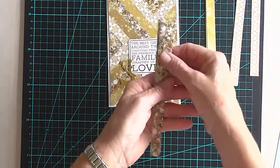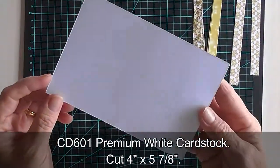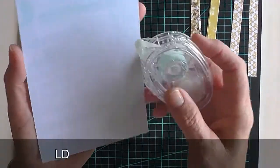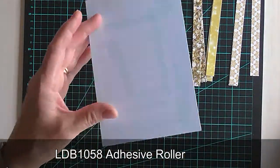The next thing I need is a mat — a piece of white cardstock which measures 4 inches by 5 and 7 eighths, or just under 6 inches. I've gone ahead with my Kaisercraft Glue Runner and basically covered the whole thing in adhesive.